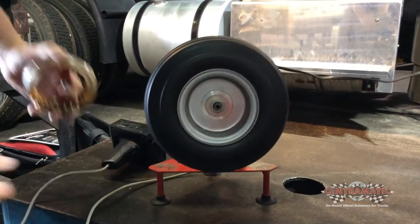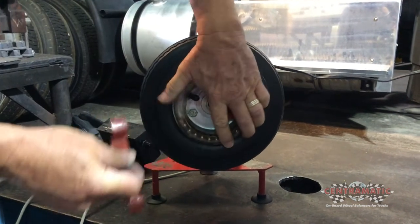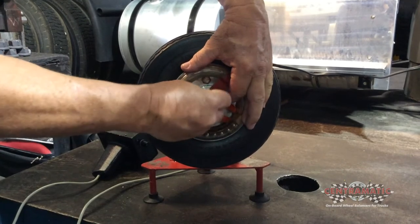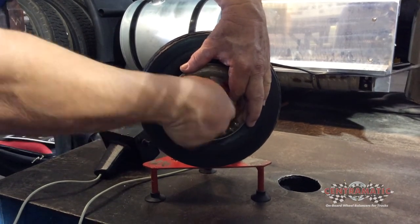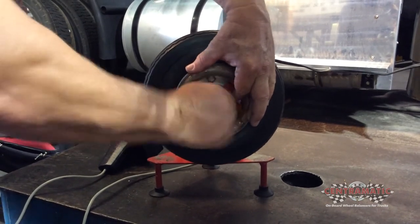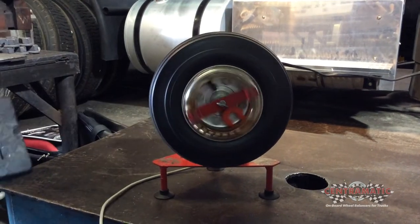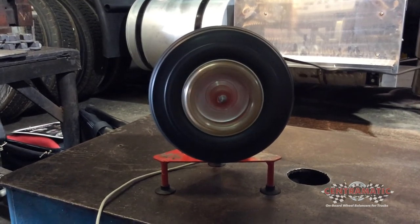Now what the Centromatics do is they neutralize that imbalanced situation. The Centromatics will constantly migrate to the light side until there no longer is a light side, and then you have a perfectly balanced wheel assembly. Now when we spin it up, you'll see those weights will neutralize the imbalance. The vibration is gone.